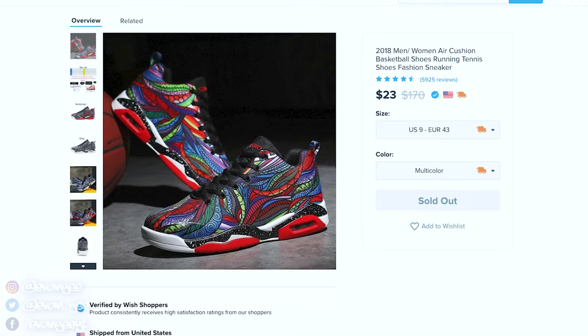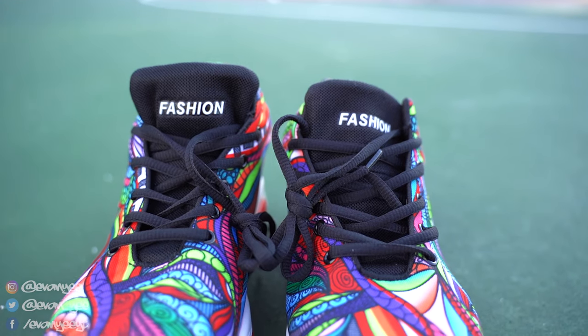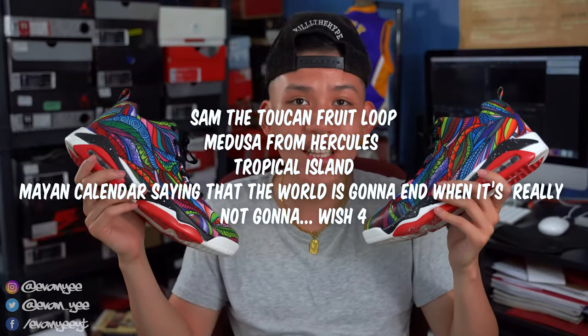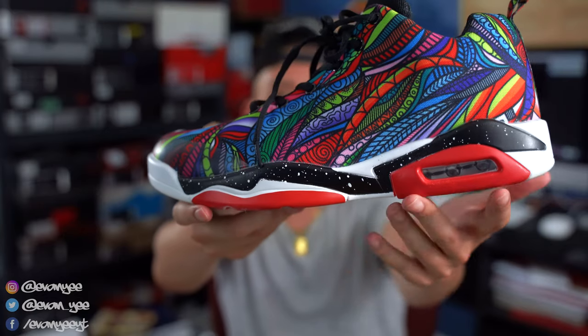This shoe is actually called on the website the '2018 men, women, air cushioned basketball shoes running tennis shoes, fashion sneaker.' It makes sense because it does say 'fashion' on the tongue. But it looks like the Froot Loops bird — Sam the Toucan — Medusa vibes from Hercules, tropical island vibes, Aztec Mayan vibes. So I call these the Sam the Toucan Froot Loop Medusa from Hercules Tropical Island Mayan Calendar saying the world is going to end when it's really not — Wish Force. Although if they said something about 2020 ending the world, I might believe them. And the midsole looks sick.